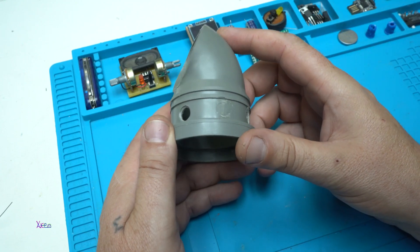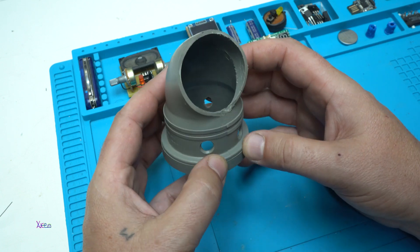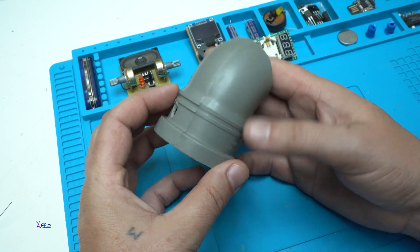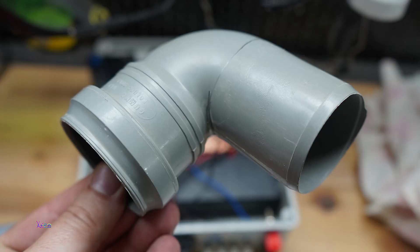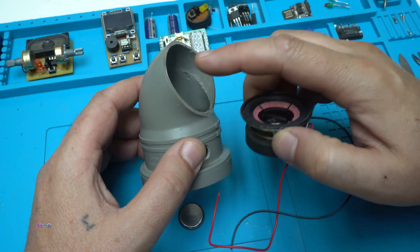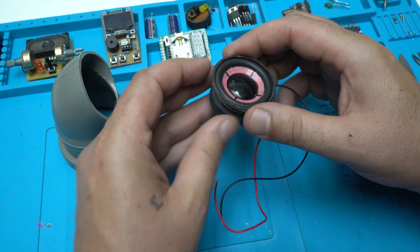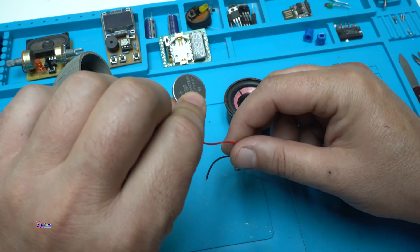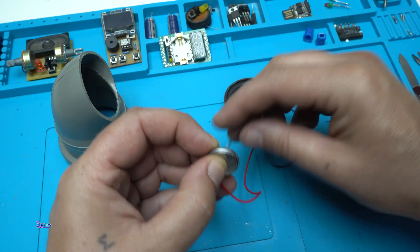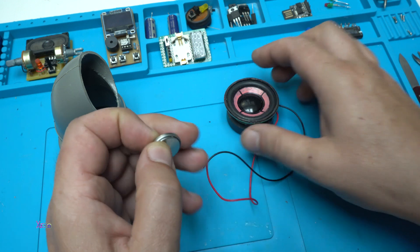I'm using a case for the subwoofer speaker from this PVC angle pipe. Before fixing the speaker in place, if you want to check that the speaker is working, you take a coin battery — 3 volts — connect it and listen for a sound. This one is good.